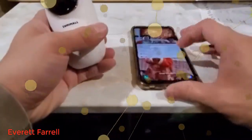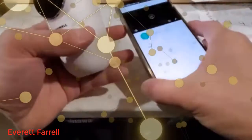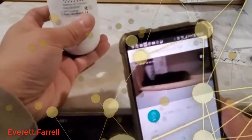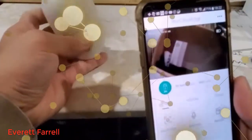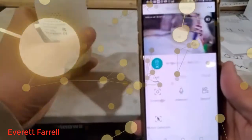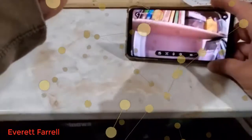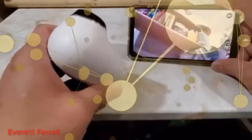So now I'm going to show you how it looks with the software. You need to download the software, and then there — this is live view right here. Easy to use, put anywhere you want.